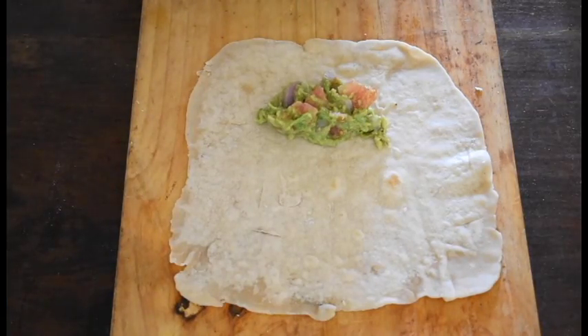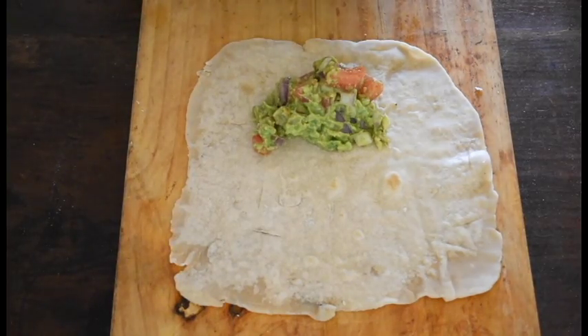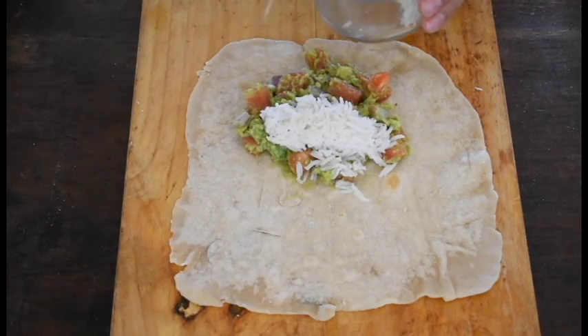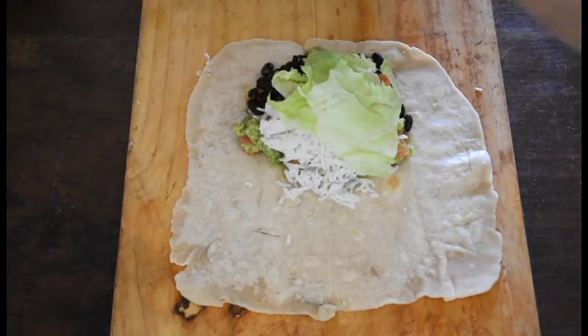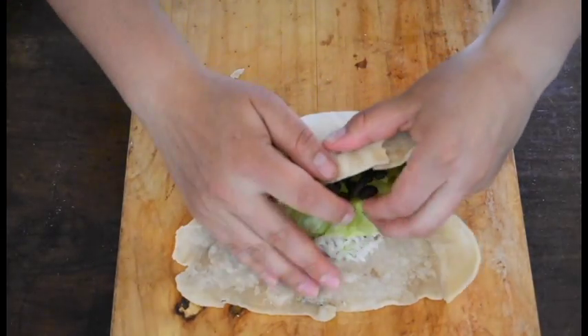For the third version, we're going to do a more traditional wrap — a black bean guacamole rice wrap. On a tortilla, add one to two tablespoons of the guacamole we prepared before, then some black beans, one to two tablespoons of rice, and some lettuce. Roll it up and enjoy.